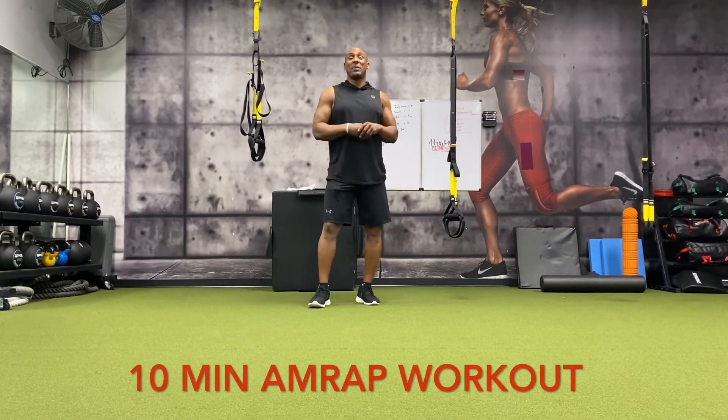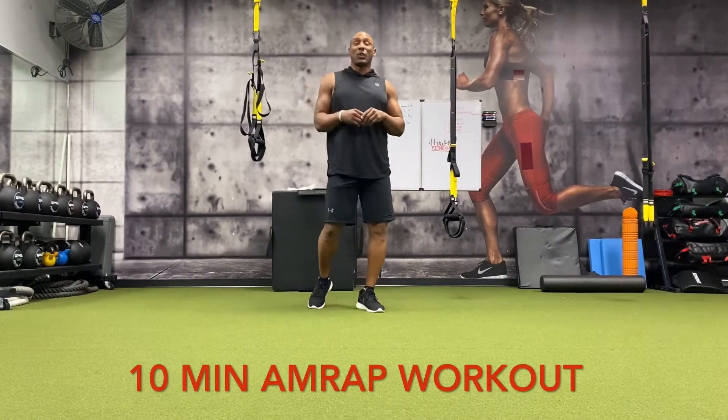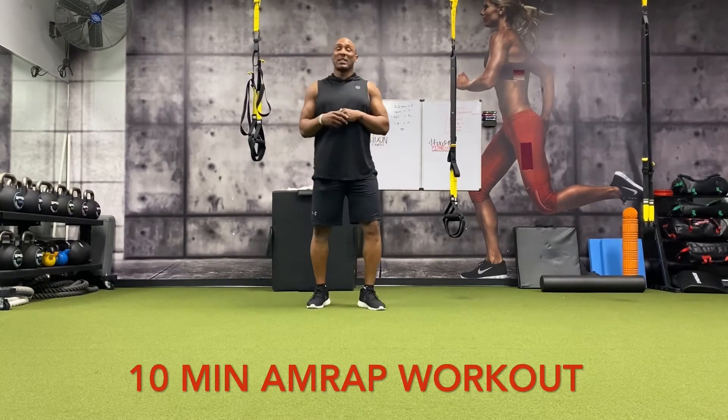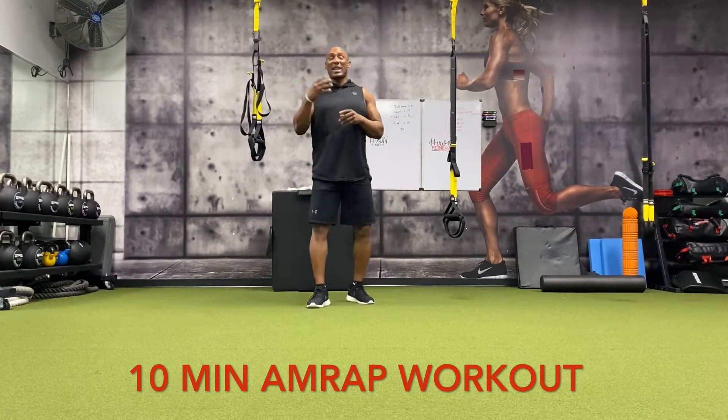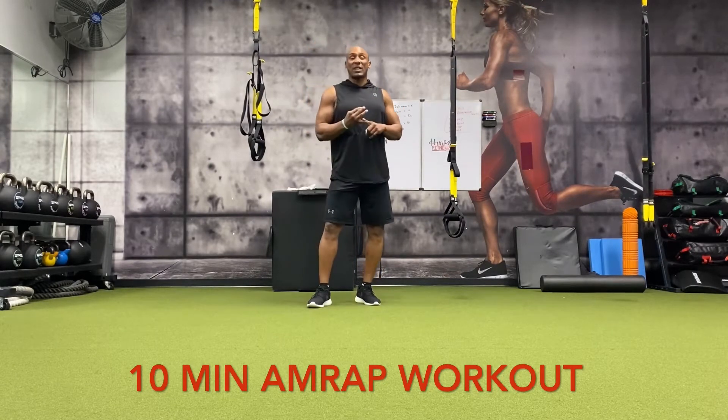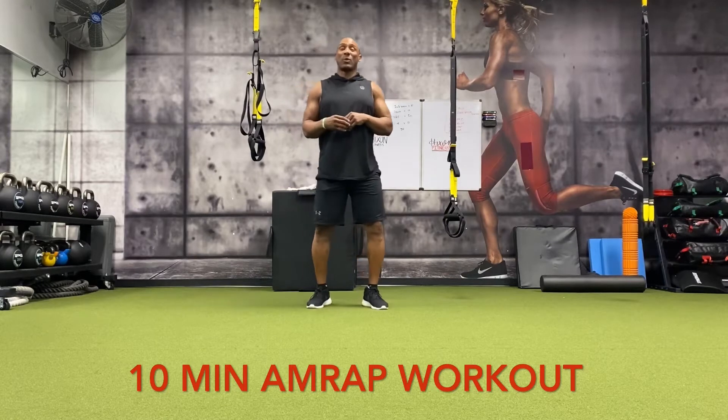Welcome back to another workout. This is your 10-minute body weight conditioning workout. If you're doing this workout, you're already warmed up because you're adding on to another workout. It's 10 minutes of craziness. We're going to do four exercises: five burpees, 10 leg raises, 15 push-ups, 20 air squats. We're going to do that as many rounds as possible for 10 minutes.